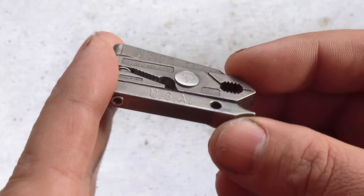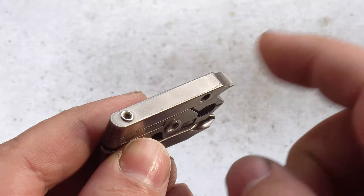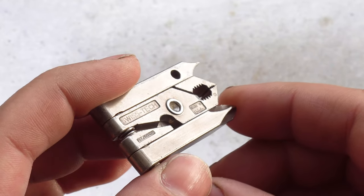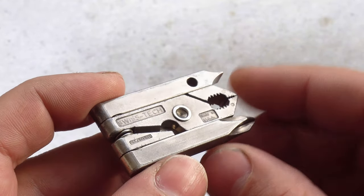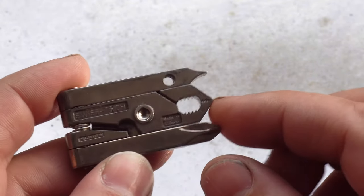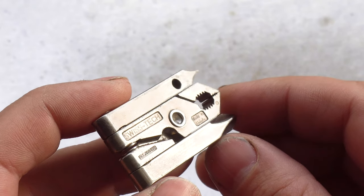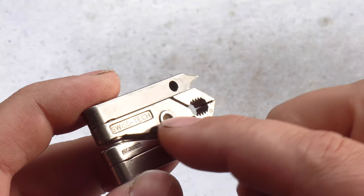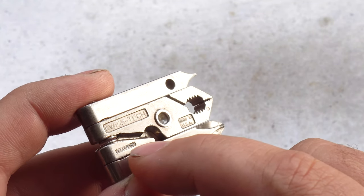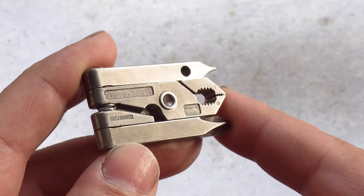One of the first variations they made was to add little ruler markings on this arm here. If you're looking for one of these, make sure it does have 'Made in USA' stamped into it. This was always designed as a keychain tool, and the very first production ones had a little hole here for the keychain — that was dropped very quickly though. So keep your eye out for things like the SwissTech stamp right here, the 'Made in the USA' stamp, and the patent number stamped here. Those are the things that have changed over the years, so that's what you want to look out for.